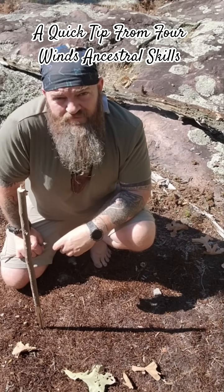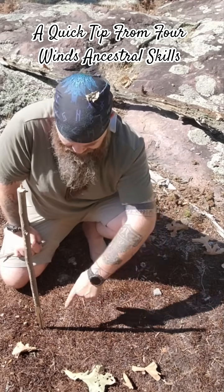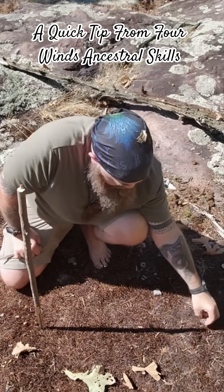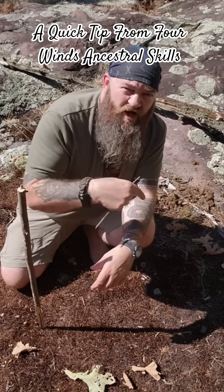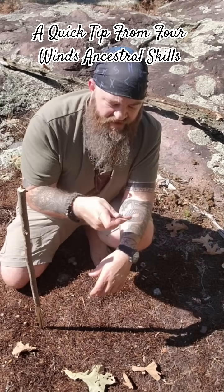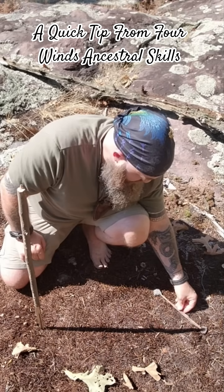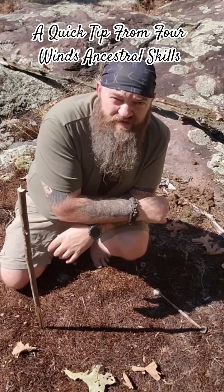Alright, it's been about half an hour now, and as you can see, this was our original mark down here. The shadow has moved a decent amount, so we just take a little stone, mark where it's landing now, and then draw a line between those two points. I just have this little stick here I can use — put it between there, and that'll be our east-west line.